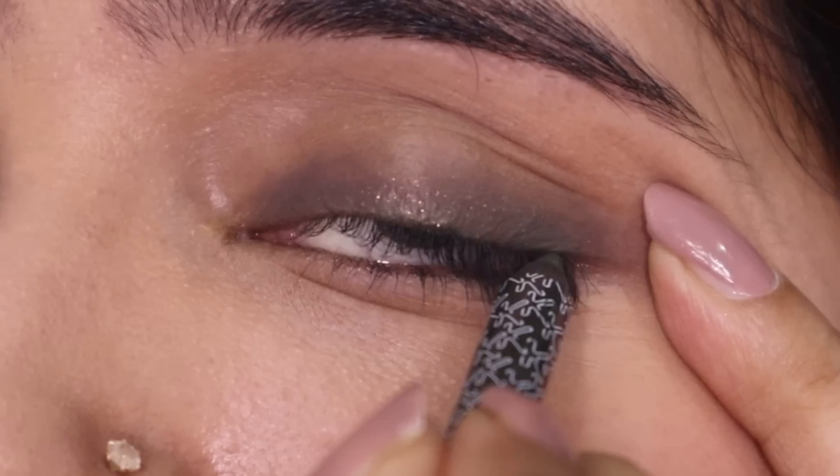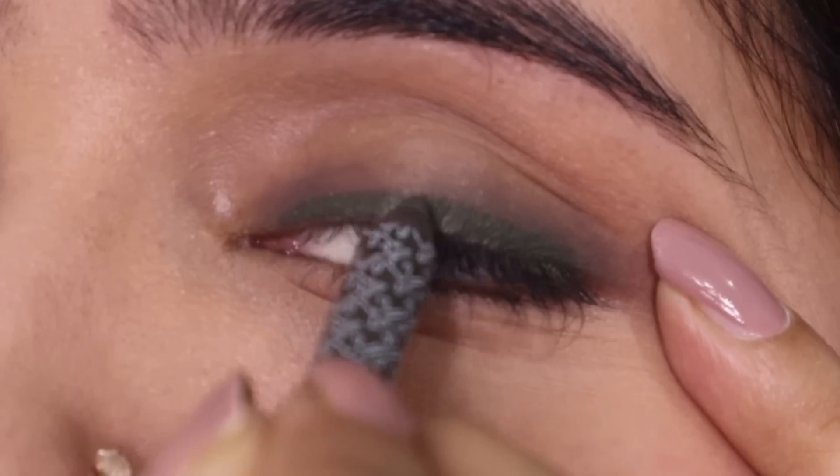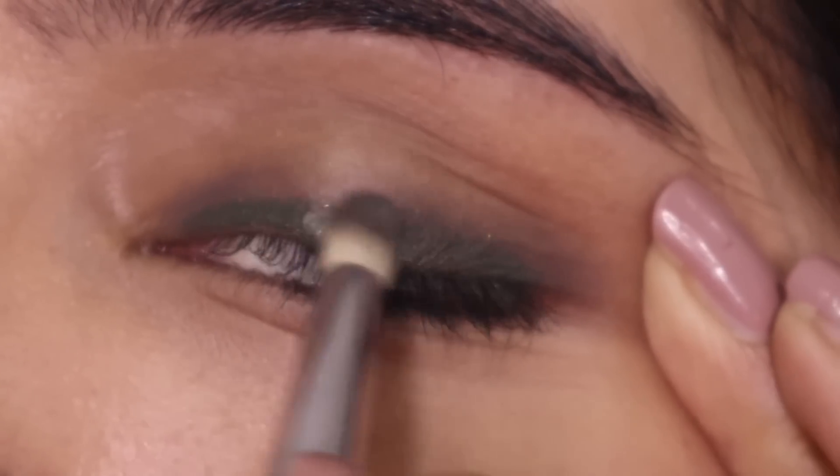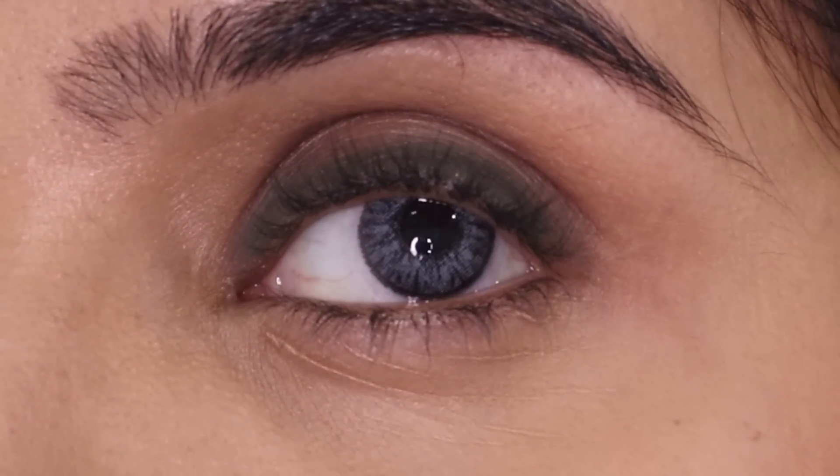I'm reapplying a little olive color because while blending a lot of the pigment had vanished, so I have to build it up and blend again. If you want a smoky eye with this or any colored pencil, you'll need to build it up. I'm kind of liking the final result. What I've understood is that this pencil is easy to blend, yes, but you'll need a little practice because gel pencils can be a little tricky.